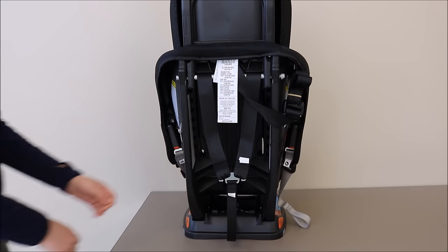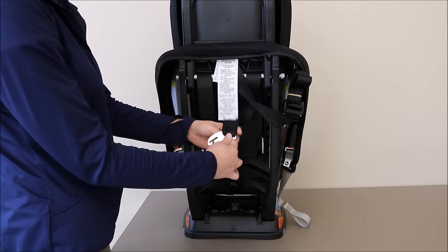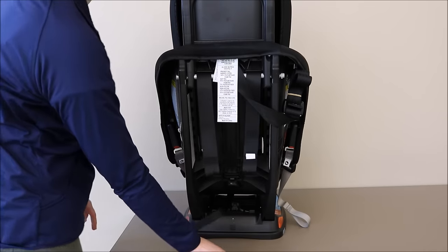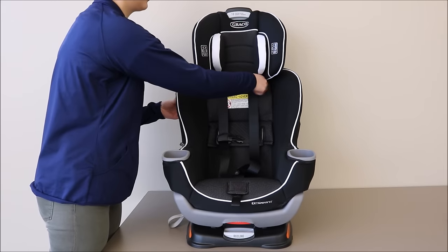From the rear of the car seat, remove both of the harness straps from the splitter plate as shown. From the front of the car seat, pull the harness straps all the way out of the harness slots.